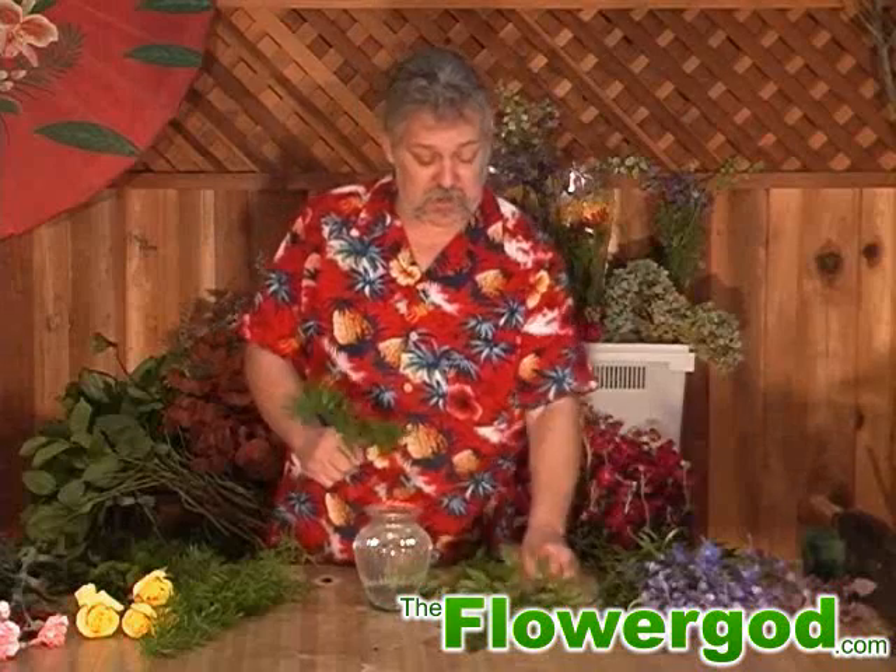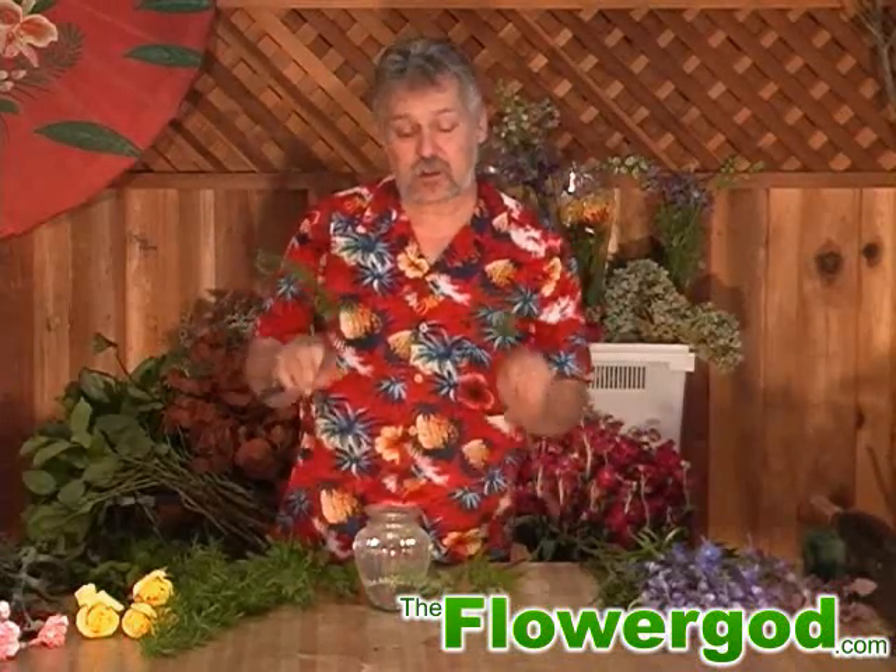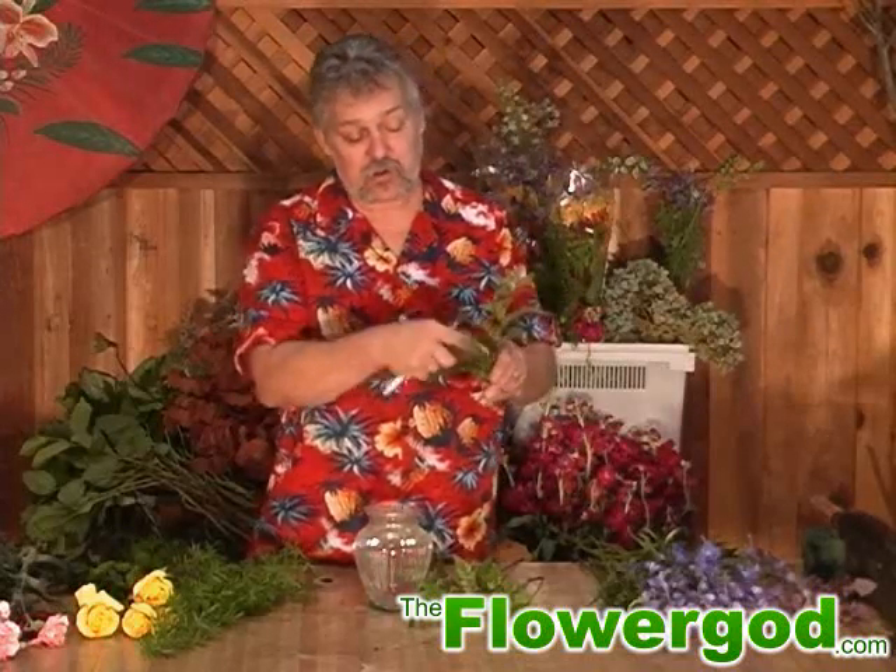We're going to start off with our greens. Since I'm using such a short vase, I cut it so I have some tips and then some bottoms. What I'm doing here is lacing — you put the stems in between the laterals on your leather fern. The laterals are for any stems that are coming out.